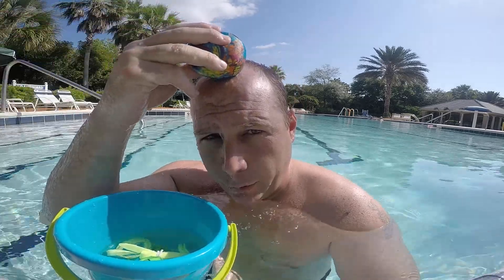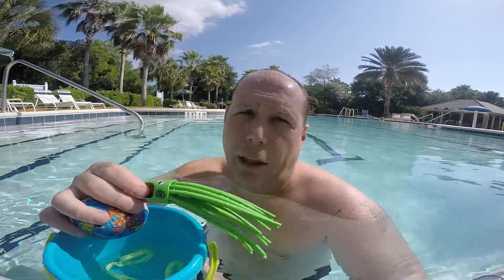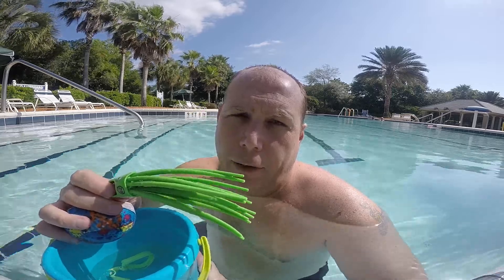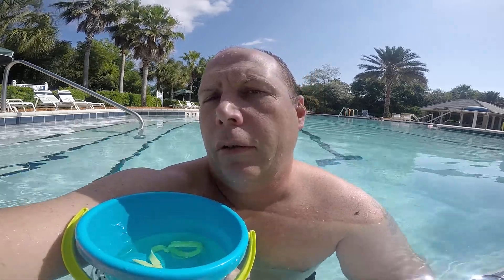You have to have a bucket — it doesn't have to be this big, it can be smaller, but anything you can pour from. You also have to have a sponge. The reason a sponge is so important is because you can do a little bit of water at a time on their faces, so it's much less invasive. Once they're really comfortable with the sponging, then you can pour buckets of water on their head. Not only is it helpful for learning to swim, it's also a lot of fun.